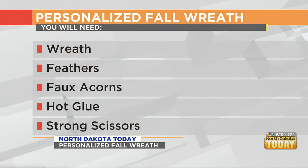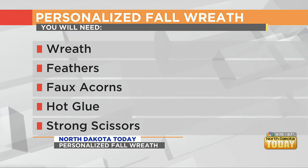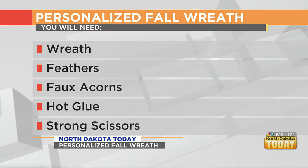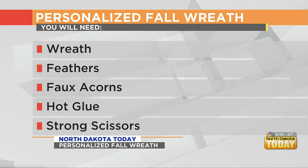This one was $5, and it's already purposed a little bit. We're going to repurpose it so that it looks a little more zhuzhed up. We have some orange feathers — very autumn-like, very fall-like — and some cute little pine cones that also have the fall colors, which is what really makes it stand out.